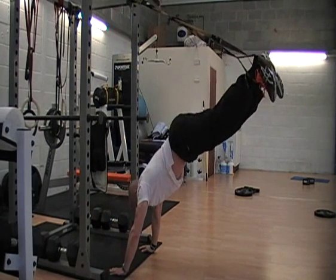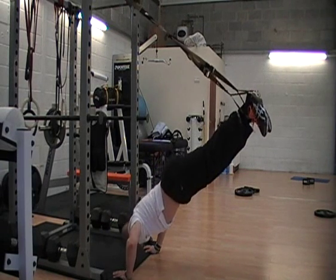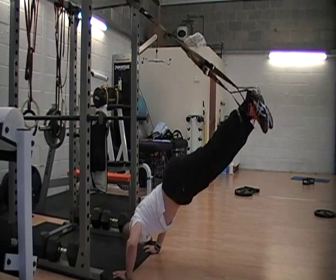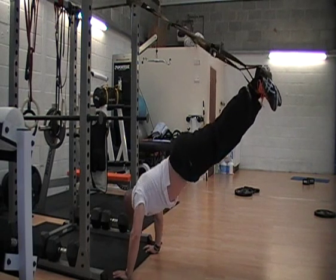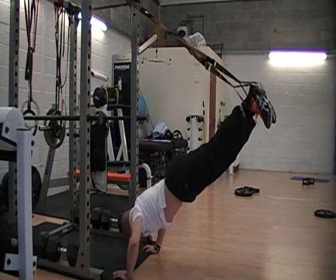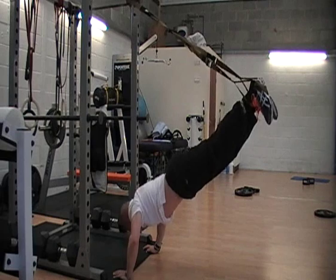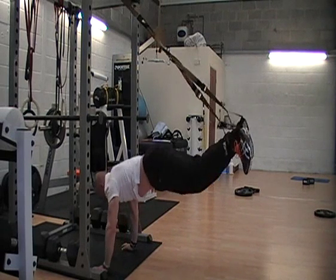Walk yourself backwards till you're fully inverted. From there, nose to the floor and up. At the end, just walk yourself out.